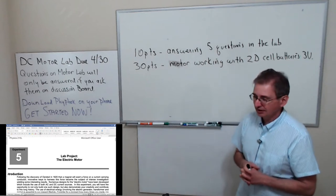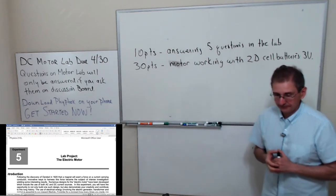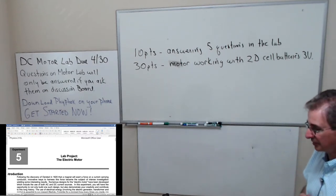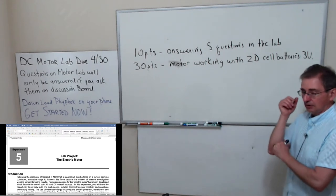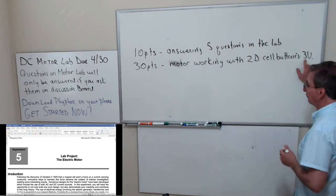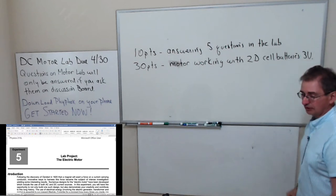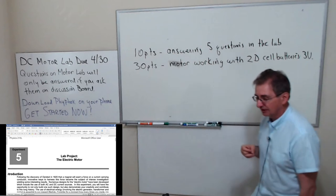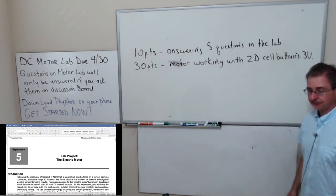When we're on campus we have a power supply that can drive the system at whatever current is needed. Most of you don't have power supplies. When we're on campus, my stipulations are actually a little steeper — to get the full 30 points you have to run at two volts or less. But because we're not on campus I made it three volts, since the motor is designed to run at three volts.